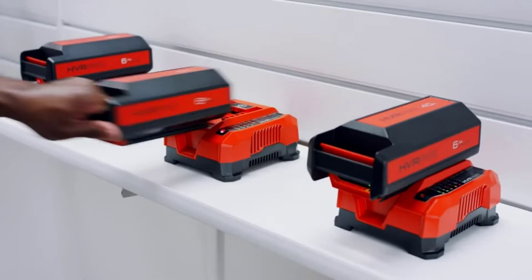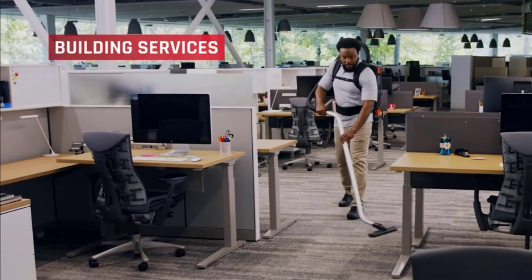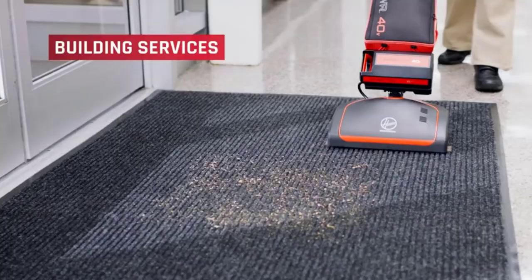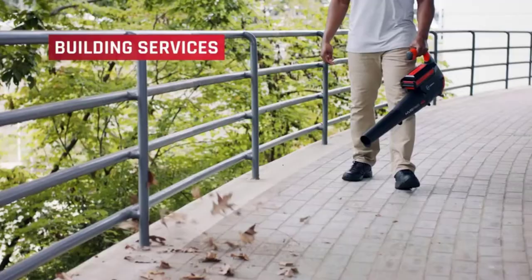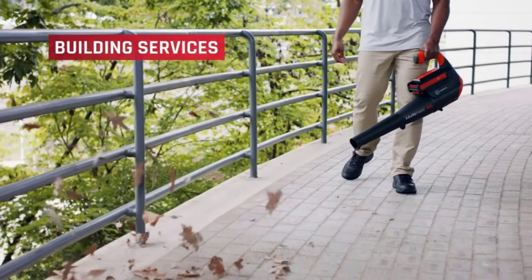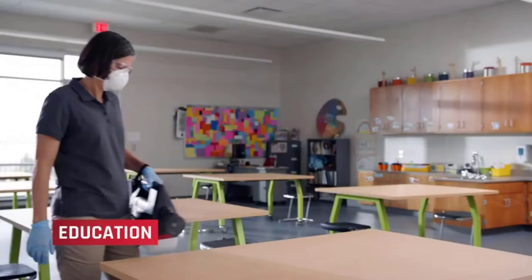The cleaner weighs only 15 pounds, making it easy to move and carry. With its 12-inch wand, you can easily clean the floor without leaning your body that much. You have a 35-foot, 3-wire cord along with an 11-inch Long Reach Crevice Tool for reaching each corner of your room. There is a fingertip on-off switch that allows you to start the cleaner without any hassle.